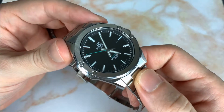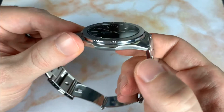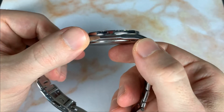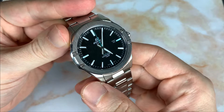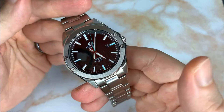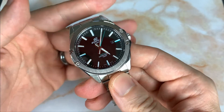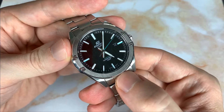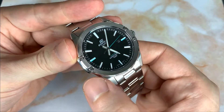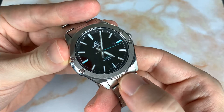For case finishing, it's a combination of brushed and high polish — brushed on top, a high polish chamfered edge, and brushed on the sides. Moving to the bezel, they did a very cool sports-style bezel. There's another watch called the Casio Oak, but this one has Royal Oak vibes with its interesting bezel design.